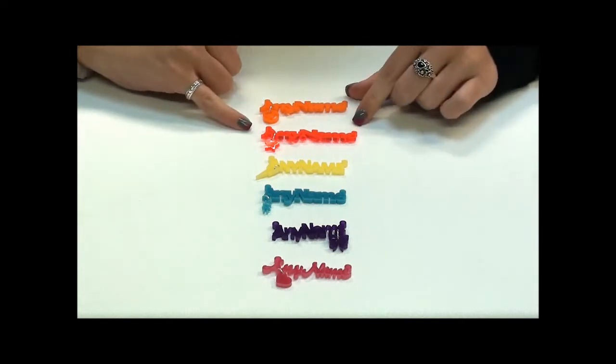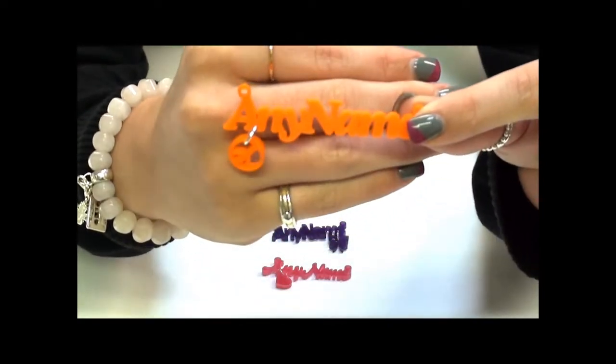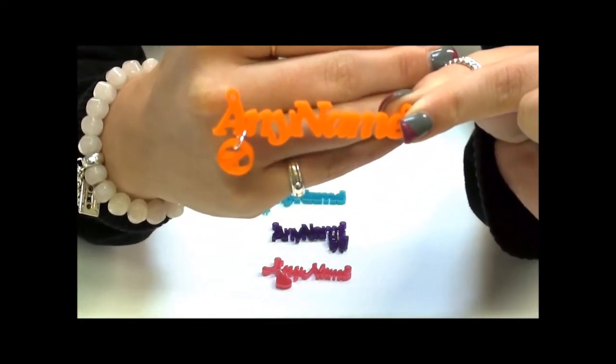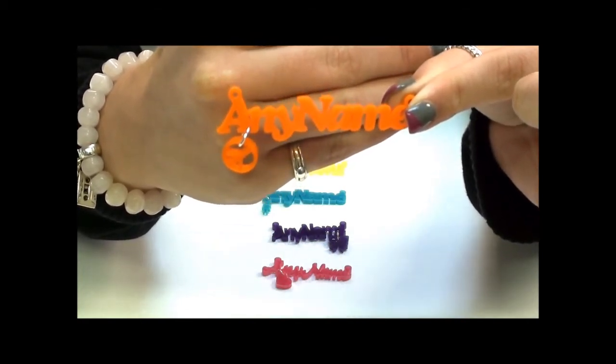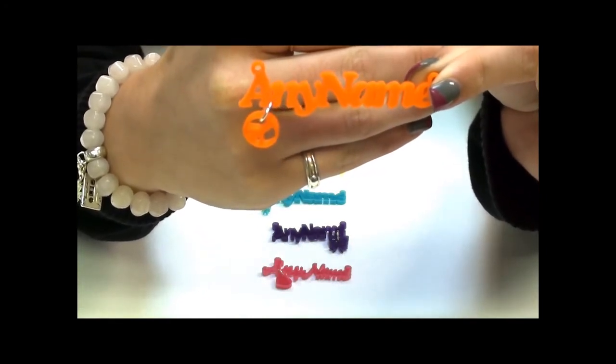Each font has its own specific charm. I'm going to start off by showing you this one, which comes in the orange. The orange is one of the colours which is exclusive to the store. We have some online colours as well, which I'll show you later in the video. If you want to see more of the exclusive in-store colours, go to Belfast Royal Avenue Argento.